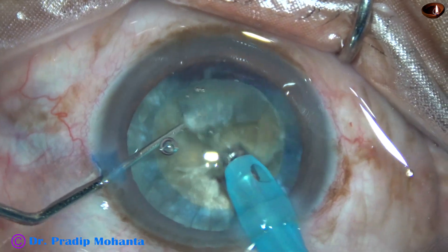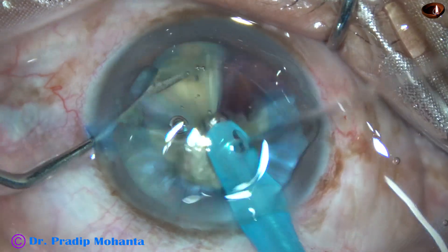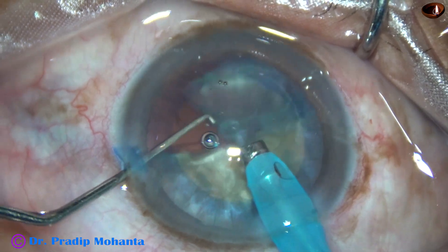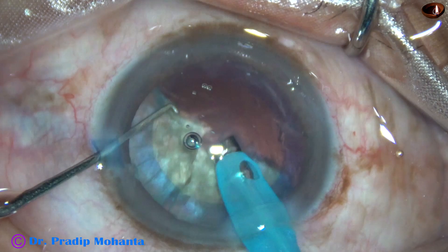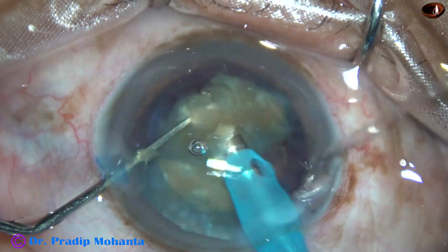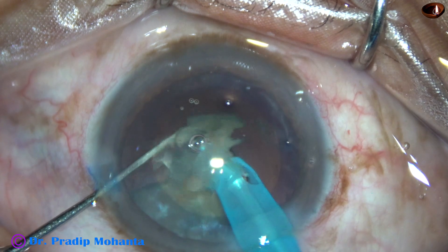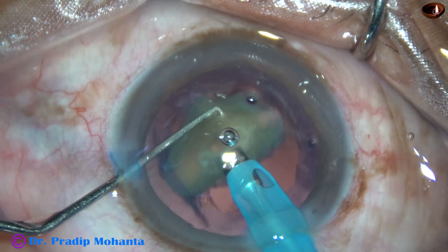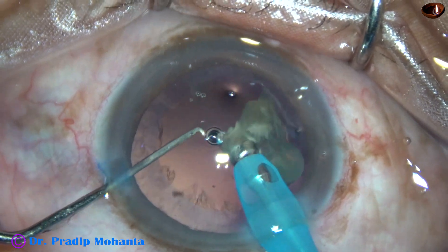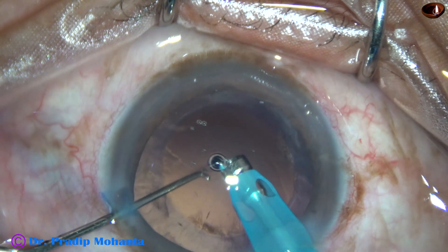This is the other heminucleus — it is also held and chopped. So we have got four large fragments. Each large fragment is then emulsified. If necessary, these large fragments are chopped into smaller pieces. See, there is no small particle of lens matter going here and there. The corneal endothelium is not being hit by any lens particle. Most of the time, endothelial damage occurs by fluid turbulence and by the pieces that hit the back surface of the cornea. Emulsification is carried out in the bag or in the anterior part of the capsular bag and never above the iris plane.